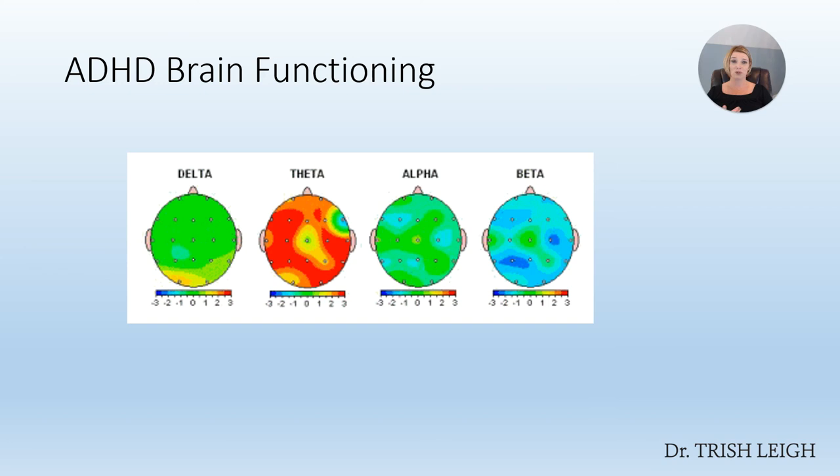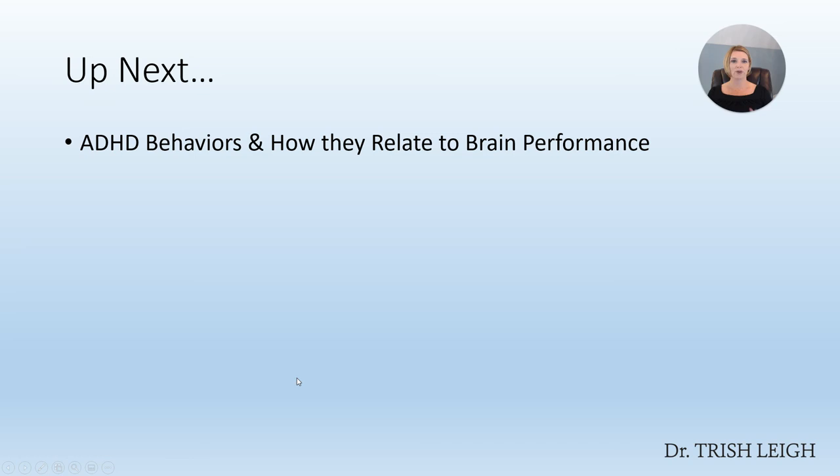This pattern might be a person who would respond well to medication, because medication basically brings theta down a little while it's in their system and bumps beta up a little, helping the person function better. Most people we see who have ADHD also have excessive high beta, which gives them anxiety. So if they're given a stimulant medication, it makes their anxiety worse, creates sleep problems and eating problems, and makes them anxious or nervous. The primary thing to focus on is that ADHD is caused by excessive slow speed — too much theta. Up next, the following lesson covers ADHD behaviors and how they directly relate to the brain performance pattern we just looked at.